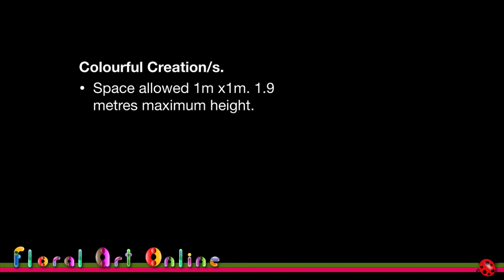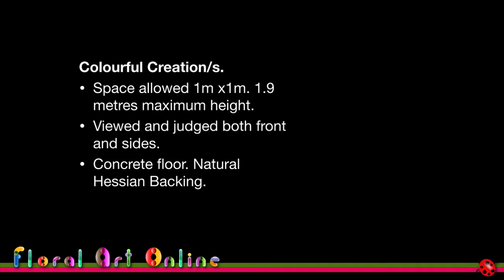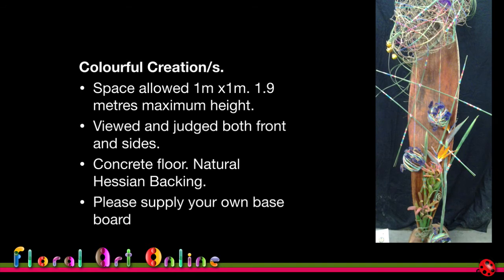Here's one more schedule example — 'Colorful Creations.' The space allowed was one meter by one meter with a maximum height of 1.9 meters. It was judged from both the front and the sides, with a concrete floor and natural hessian backing. You had to supply your own baseboard if you chose to use one. I used a tree stump as the stand, going straight onto the concrete floor. With the hessian backing, I knew I needed something that would pop out from it, while still incorporating those colours — and the gray concrete floor meant I could use pretty well any colour to make things pop.